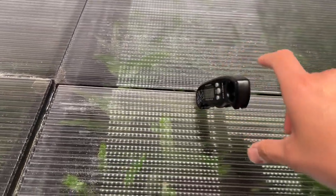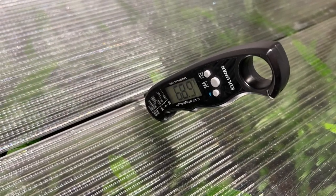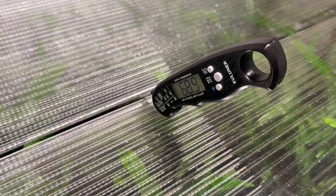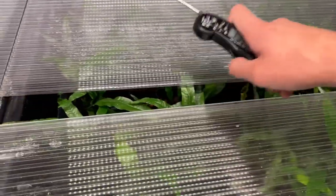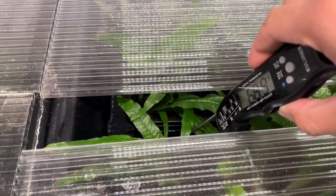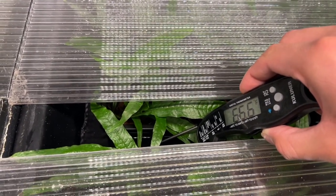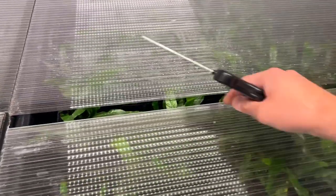Just for fun, let's get a measurement on this other setup and see if it differs at all. It's already reading approximately the same air temperature. The water temperature in this container is roughly the same as well. So the temperatures are too low out here and it is time to put the heaters back in for the winter.